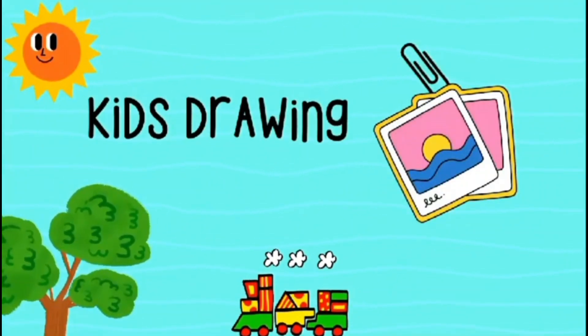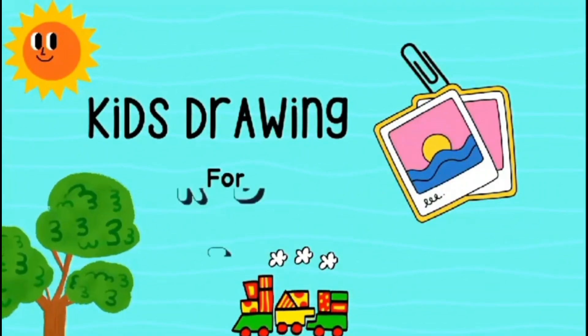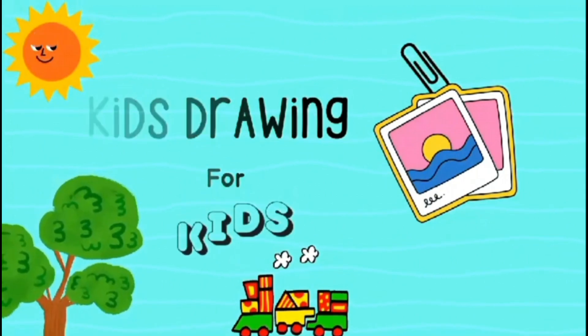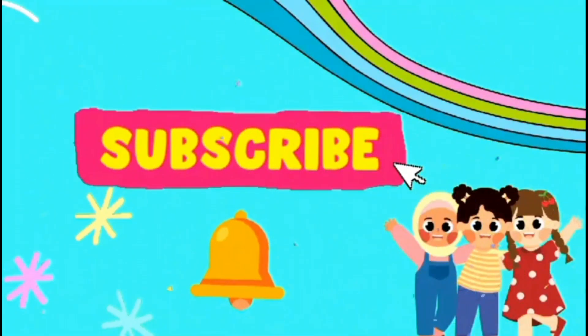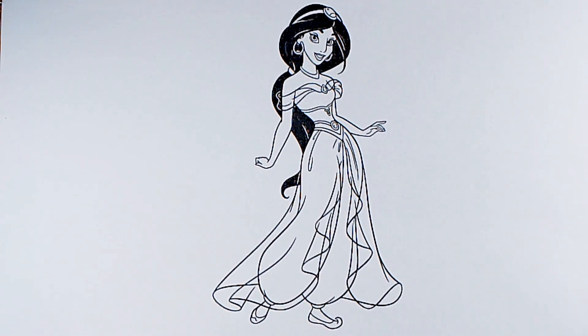Kids. Drawing for kids. Hello kids, how are you? Today we are coloring Jasmine from Aladdin.